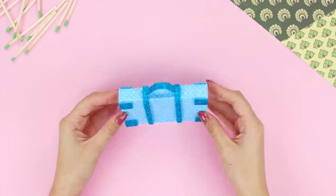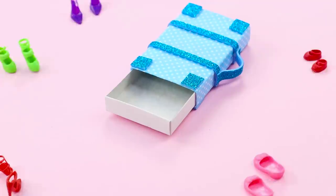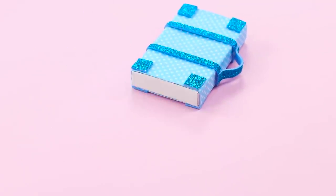Barbie will be very happy with this new suitcase. After all, now she has somewhere to put her entire collection of Italian shoes.